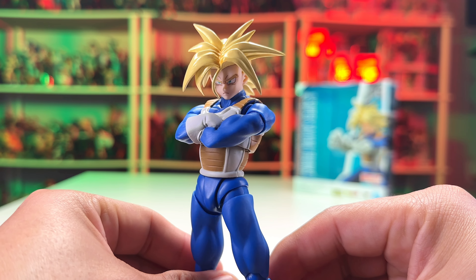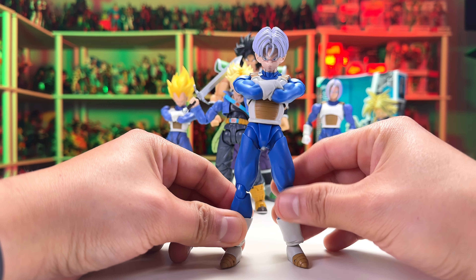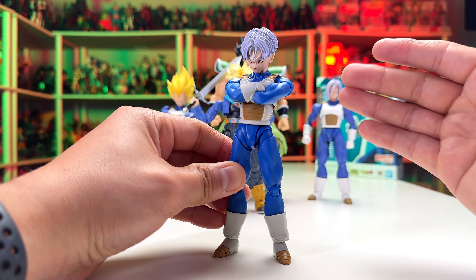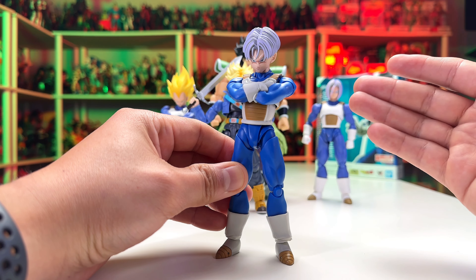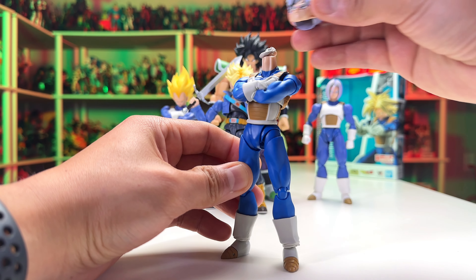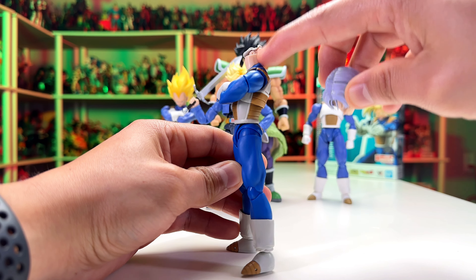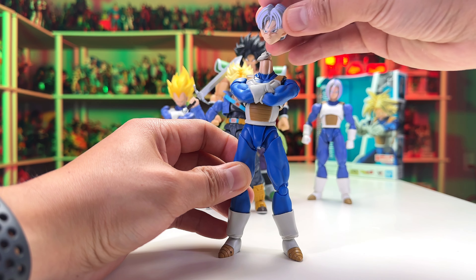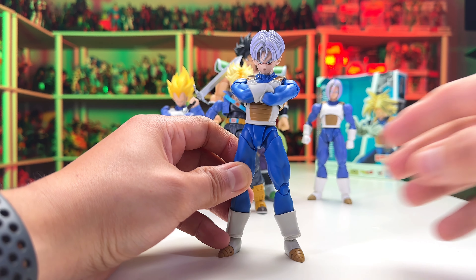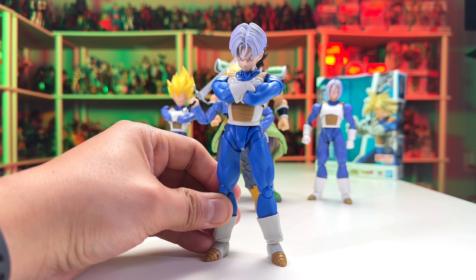You install the arm cross right here, and it should go in — it still went in without extra heat, so there you go. The same applies with the new Vegeta re-release, which also has an arm cross accessory. Just heat up the arms, they come off quite easily, then heat up the arm cross as well. There you go — it looks really nice.